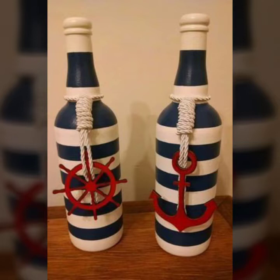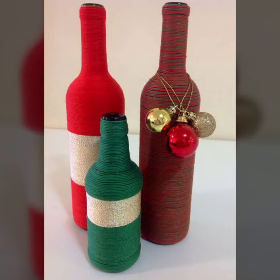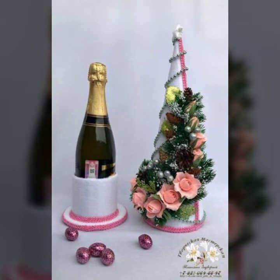You have liked, shared, and subscribed to all my previous wine bottle art and craft videos. Your liking, subscribing, and sharing is the support and strength of my channel. Based on that support, this design uses different materials and three sizes in sets. You can see a three-color combination — the best collection for summer and spring season.